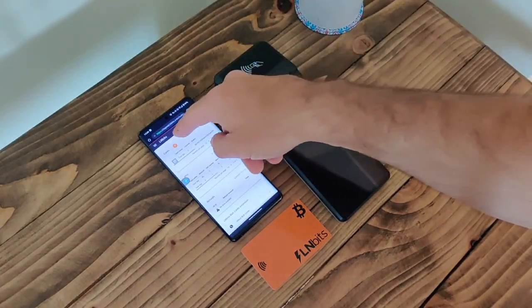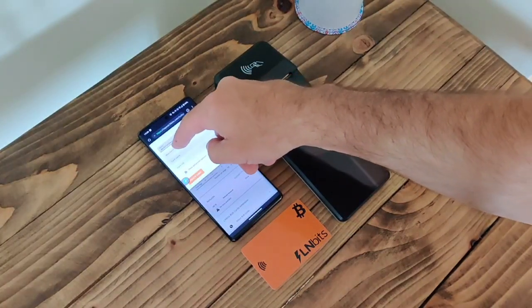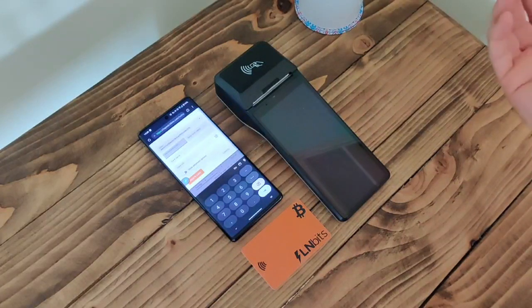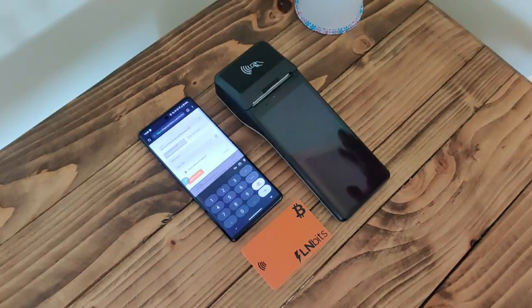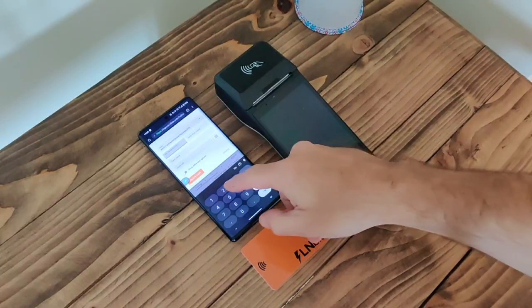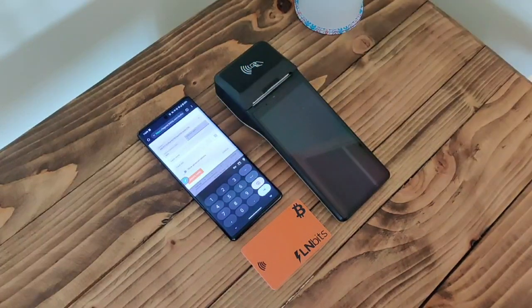Then we just need to create a new card. Select the wallet that we're going to take these payments from, and put in a maximum transaction value. So let's say you want to provide yourself with a bit of security — if someone nicks your Bolt card you don't want them spending more than 3,000 sats at a time. For this demo, put in 500 sats.